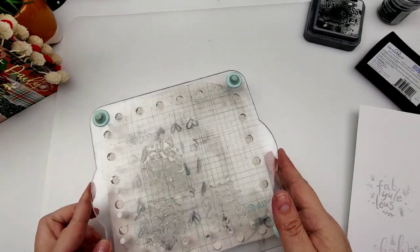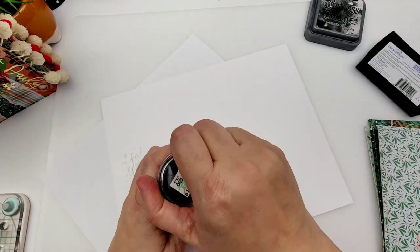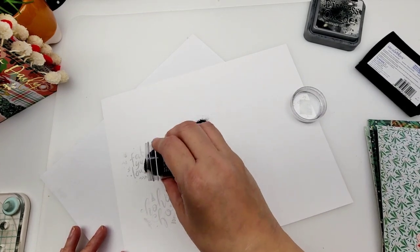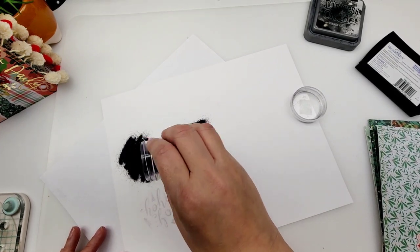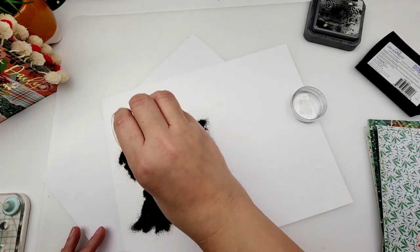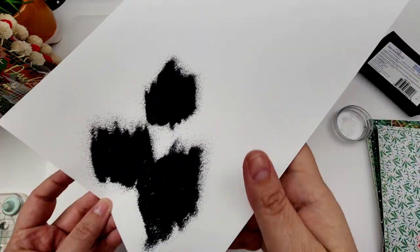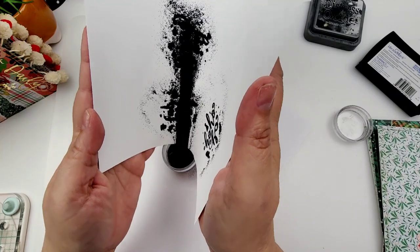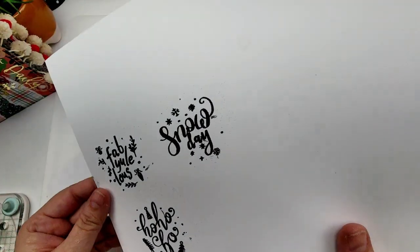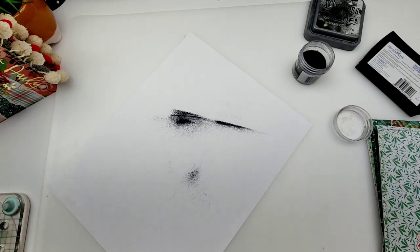Now we're going to move this aside and bring out our embossing powder. We're just going to sprinkle some of this powder — I only have this in black and white, so I'm going to use black. You sprinkle this embossing powder over it, I'm sure you've seen this done before. This is where the magic happens — this always reminds me of Etch-A-Sketch, I guess because of the little black powders. You just cover that up really, really well and then you shake off the excess. I always end up with little marks like this because I'm so messy.